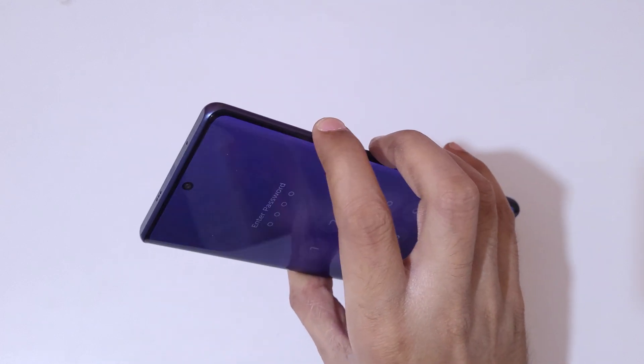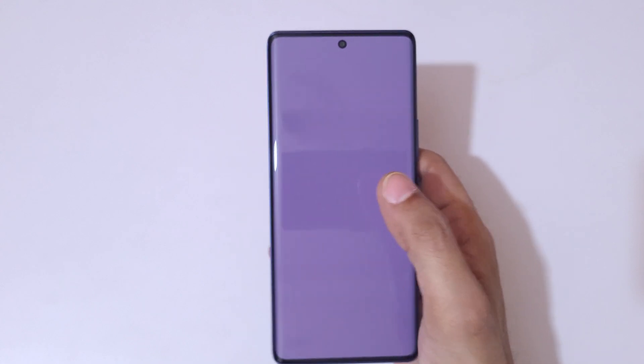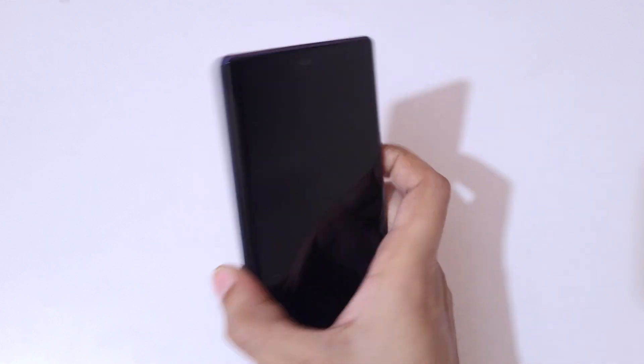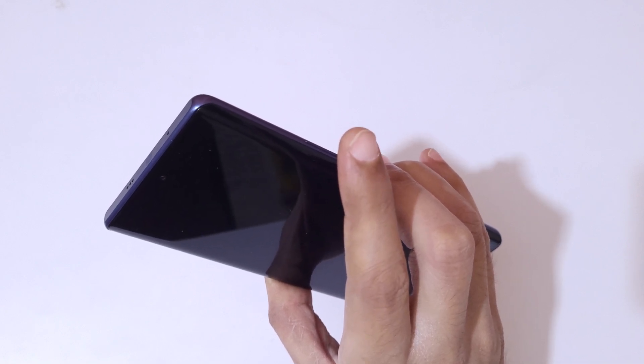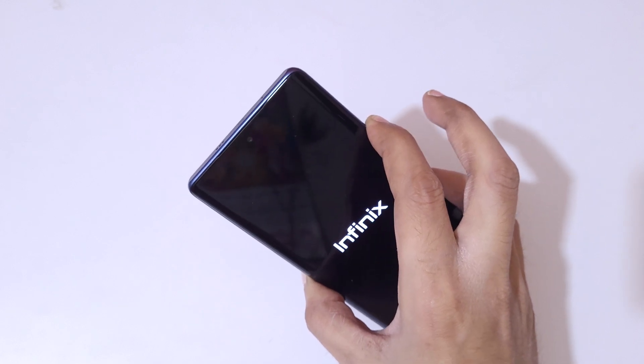Press the volume up and power button together, then tap 'Power off.' Now it has successfully powered off. Press and hold the power button for four seconds — one, two, three, four — then release it, and press and hold the volume up button.